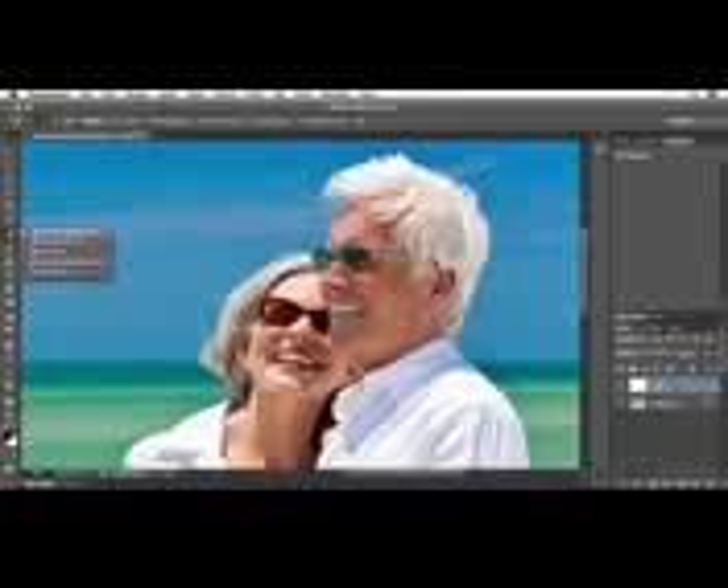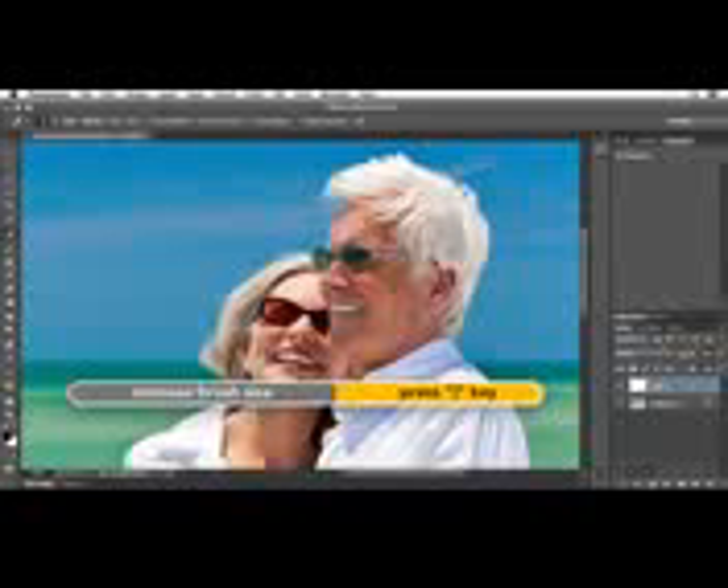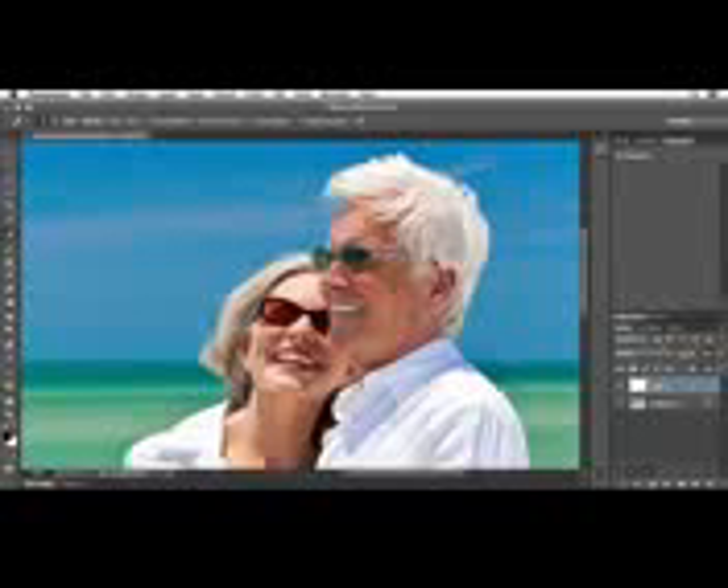I'll select the Spot Healing Brush from my toolbar and I need a little bit larger brush, so I'll use the right bracket key. I want to make sure that up in my options bar I'm sampling all layers, otherwise if I use the Spot Healing Brush right now nothing's going to happen because I'm telling it to try to heal a blank layer.